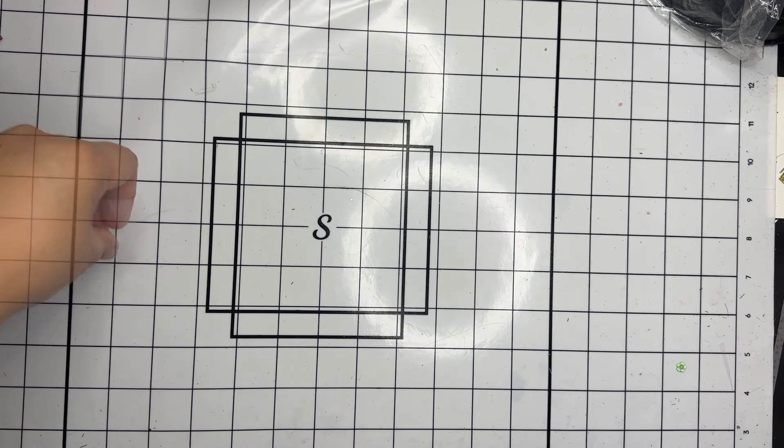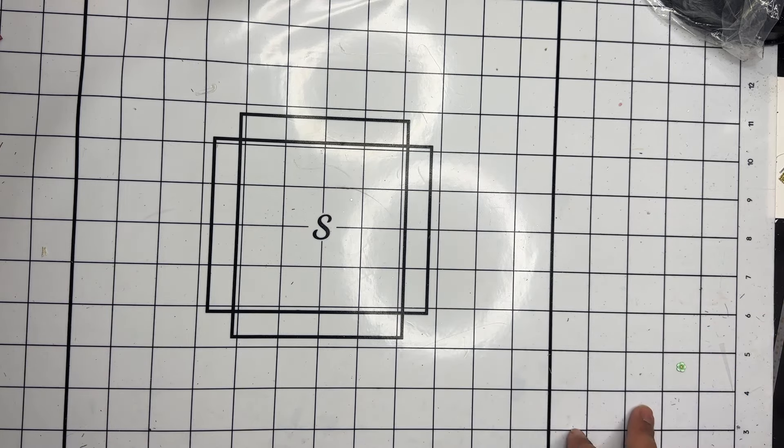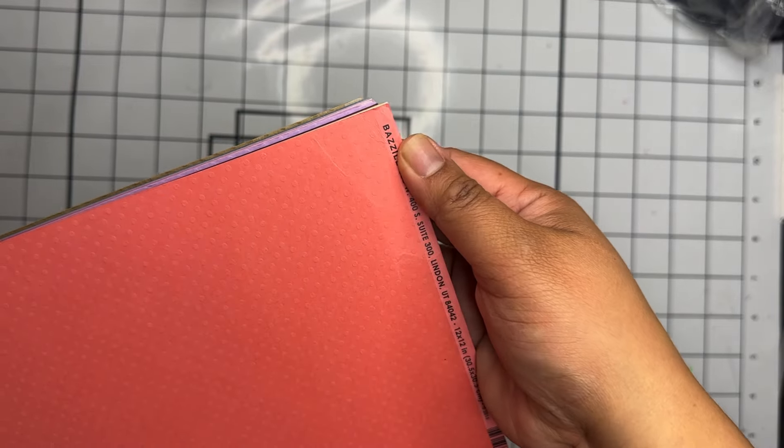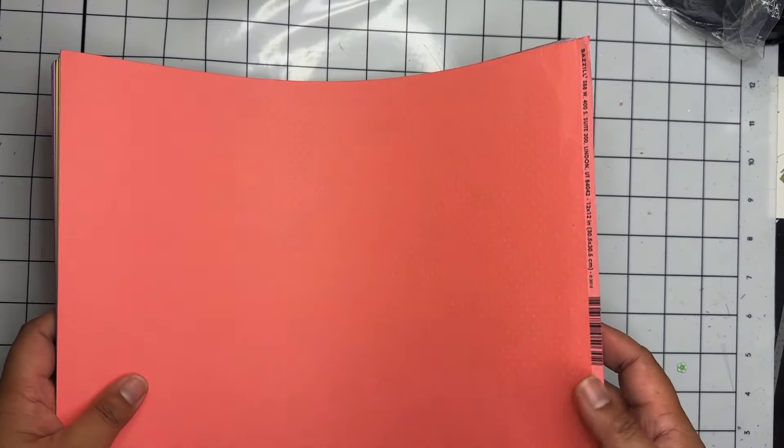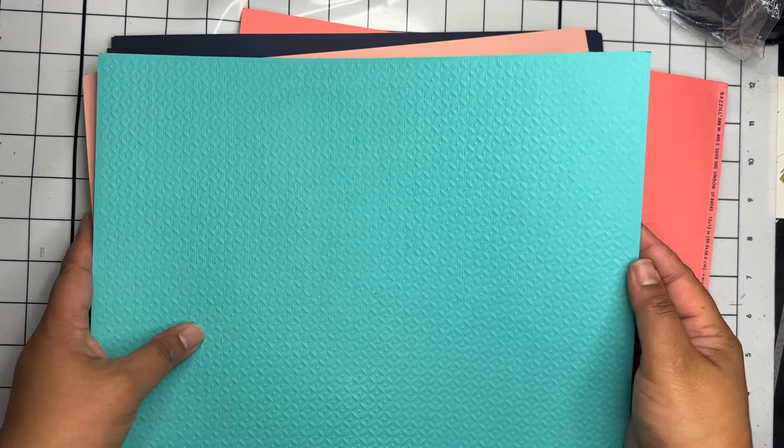The last de-stash was from The Crafty Bean here on YouTube — I'll have her info in the description. This pack might not look that exciting but I was really excited to grab it. I've been really wanting more solid card stock. I saw she put this up and decided to grab it — a big box of solid card stock for $48. She said most of it was Bazzill card stock, which I absolutely love. There's a bunch of the Swiss dots textured card stock.